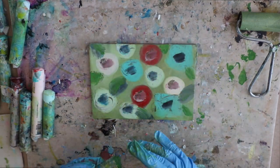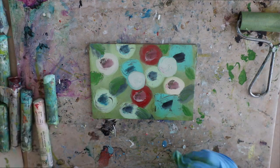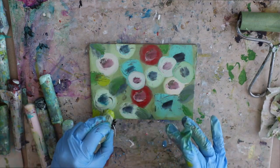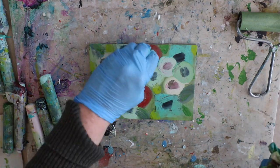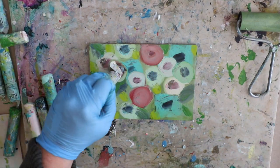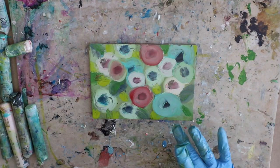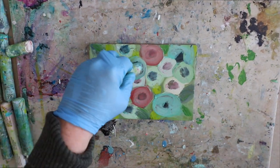Oil sticks are so fun because you can actually paint with them as your tool — you can make lines, geometric shapes, abstract landscapes, all kinds of things. You can also use your finger; I actually mix some colors on a separate palette with my finger to create different colors with my oil sticks. You can mix them on a piece of plastic or a plastic palette to create all new colors, then paint with your fingers.